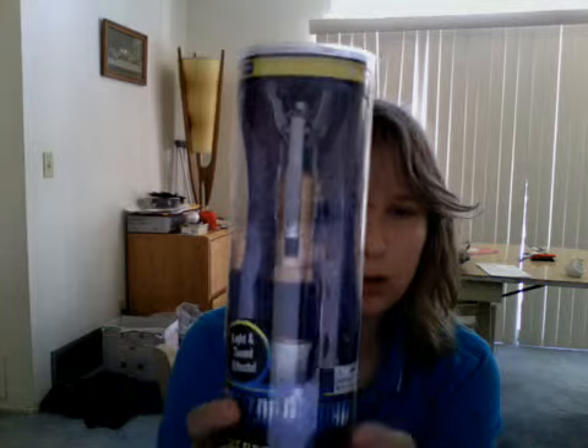Hello YouTube, it is I, Gamerluna, and we're here with a toy review of the 11th Doctor Sonic Screwdriver.